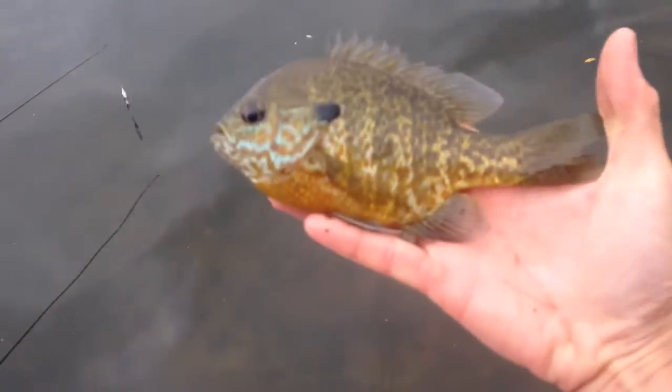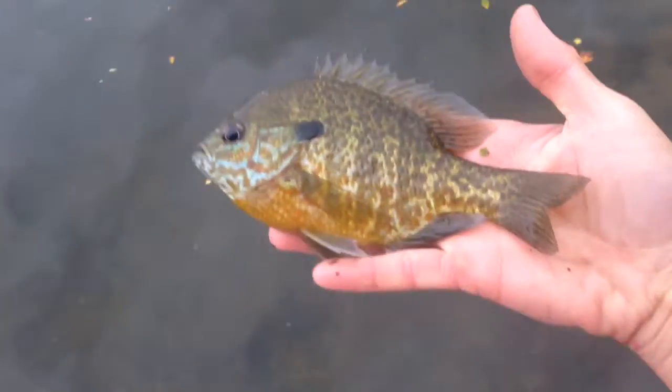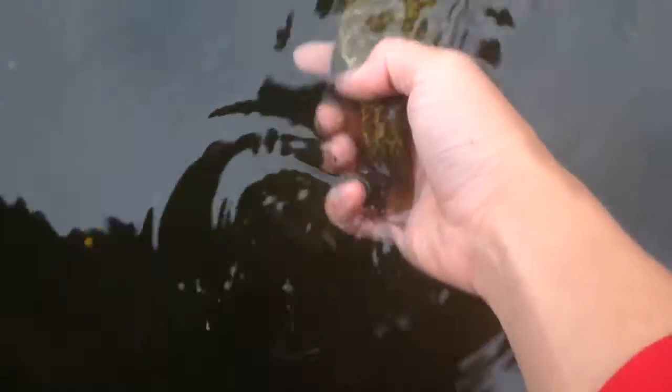Just caught this nice eight-inch gill — or pumpkin seed, rather. Really big body, if you guys can tell that. Just going to release him real quick. There he goes.